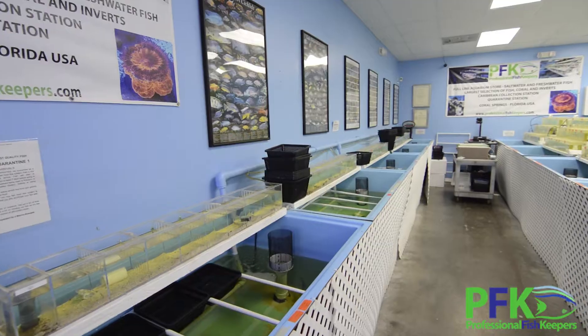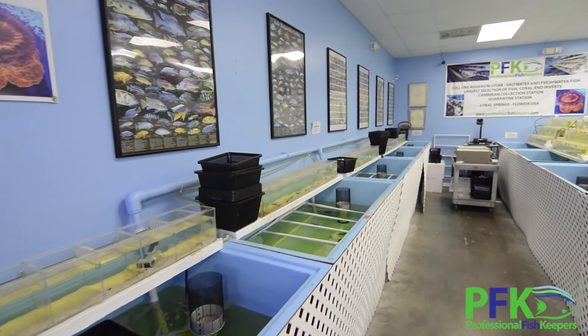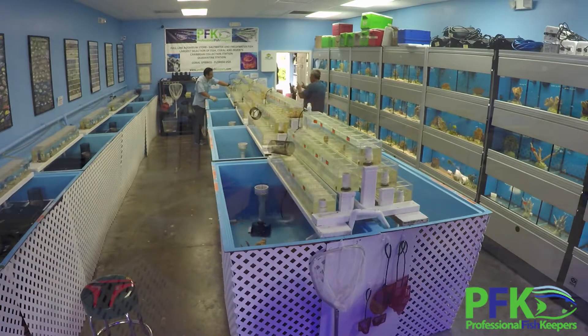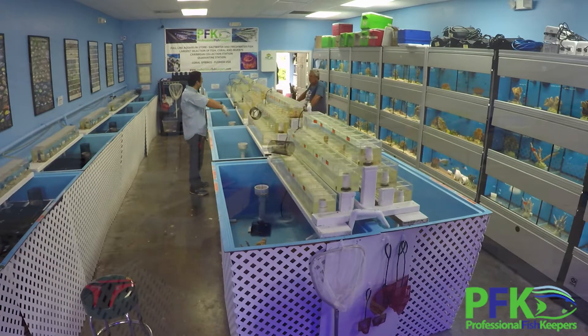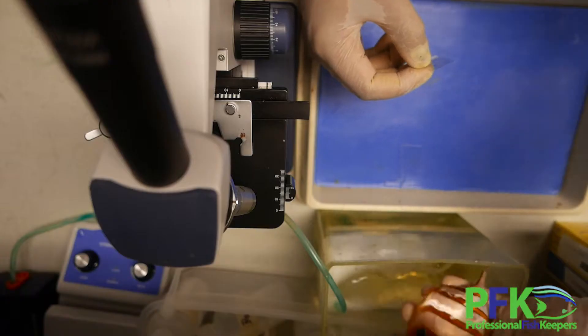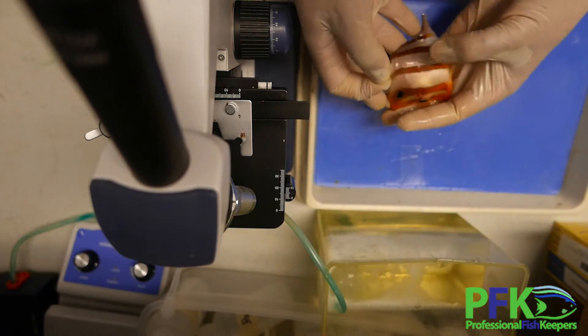The fish go into our receiving system where we mimic their water chemistry, and the fish are released as fast as possible into very high quality water. Every time before a shipment, all the water is changed, the system is bleached, disinfected, cleaned — new water, new fish. Not all the fish are sick when we receive them.